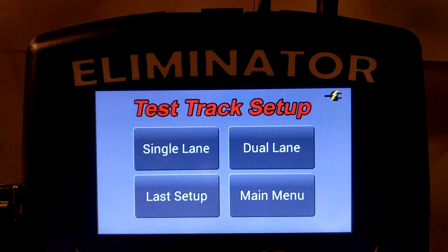It is very important that you select the correct option for the wiring harness that you have purchased. A single lane wiring harness will not work properly if the Eliminator NextGen is in dual lane mode. A dual lane wiring harness will not work with the Eliminator NextGen in single lane mode. If you're not sure which wiring harness you have purchased, consult your instructions or contact PorterTree.